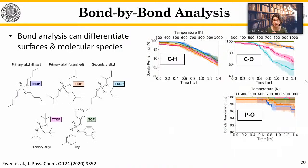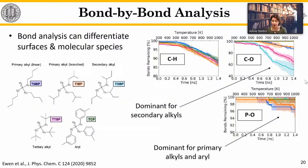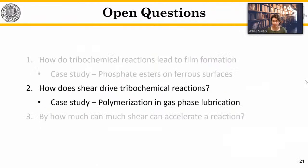With these simulations we can also look at individual atoms and bonds. TCP was compared to four different alkyl phosphates, and we examined the dissociation of individual bonds: carbon-hydrogen, carbon-oxygen, and phosphorus-oxygen. Carbon-oxygen dissociation is more dominant for the secondary alkyls, whereas phosphorus-oxygen dissociation is more dominant for TCP and the primary alkyls. These simulations give atom-by-atom information that can help reveal the fundamental mechanisms of how we get from additive to tribofilm.